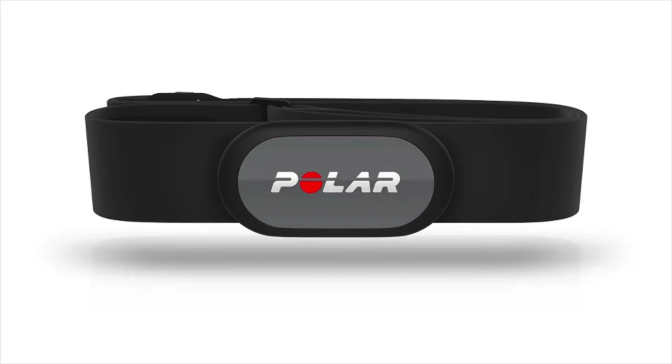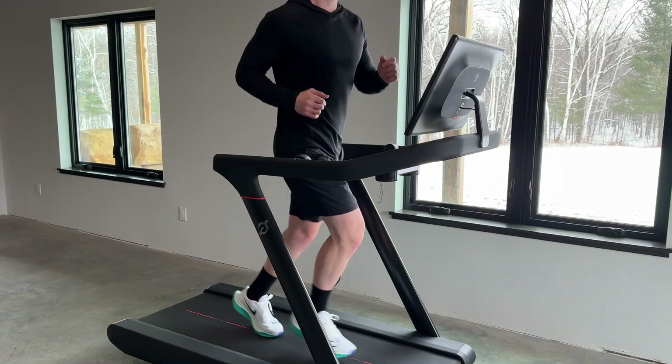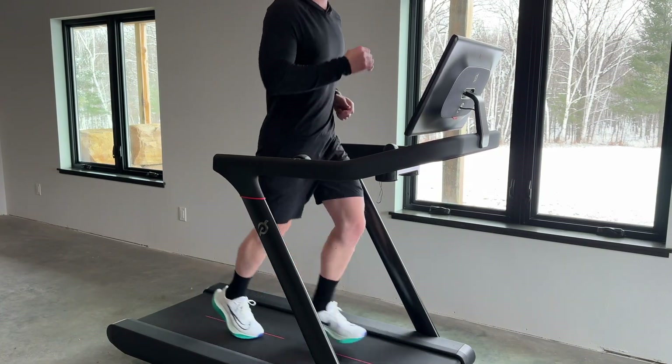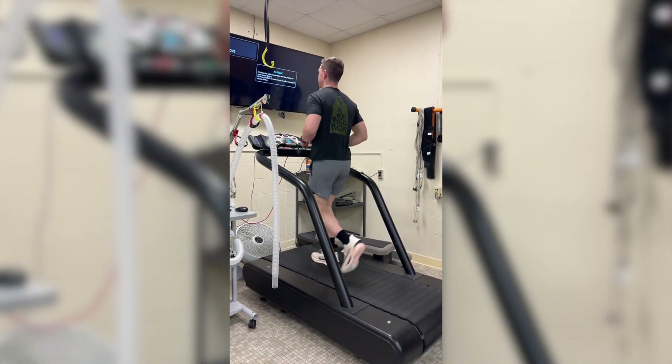Once there, I got fitted with a heart rate monitor. To take the test, I could choose to either ride a stationary bike or use the treadmill. I chose the treadmill since that's what I'm most comfortable on. Then I did a light five-minute jog to warm up. After that, I got fitted with a mouthpiece.